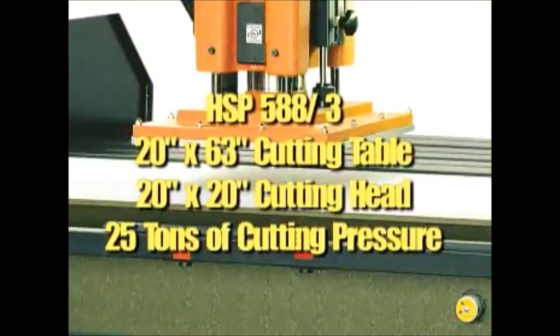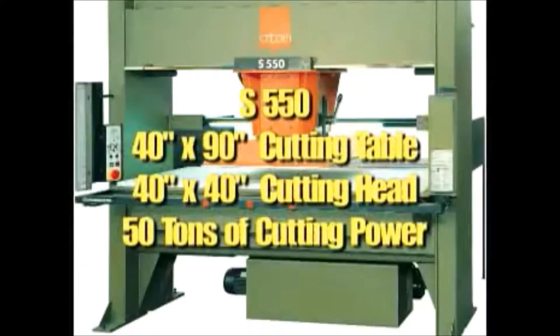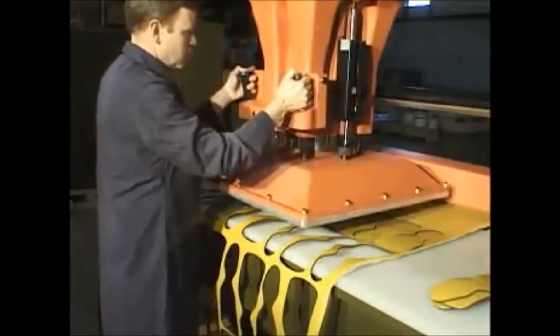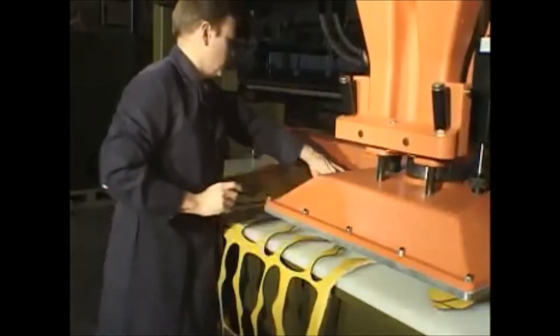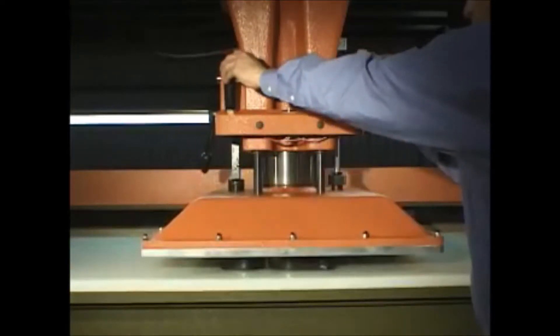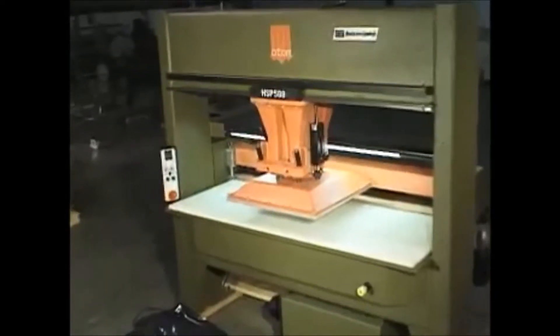The HSP 588-3, HSP 588-10, and S550 feature push button controls synchronized during the cutting phase to ensure positive safety for the operator. They offer high speed in both cutting and trolley displacement, a lighted cutting table, and quick setup for different die heights. The Atom traveling head presses are very easy to set up.